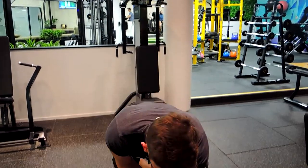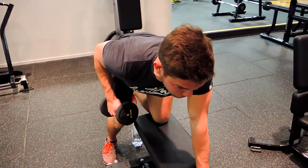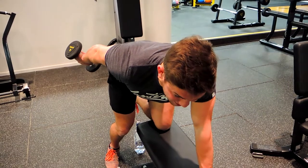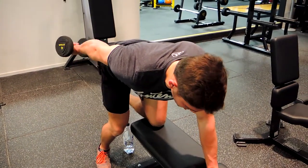Always keep that elbow tight. I'll show you what I mean: when we're down at the bottom, keep that elbow nice and tight, tucked in, and our shoulders are back. We're extending out, twisting slightly at the top with our thumb coming upwards, and then controlling down.